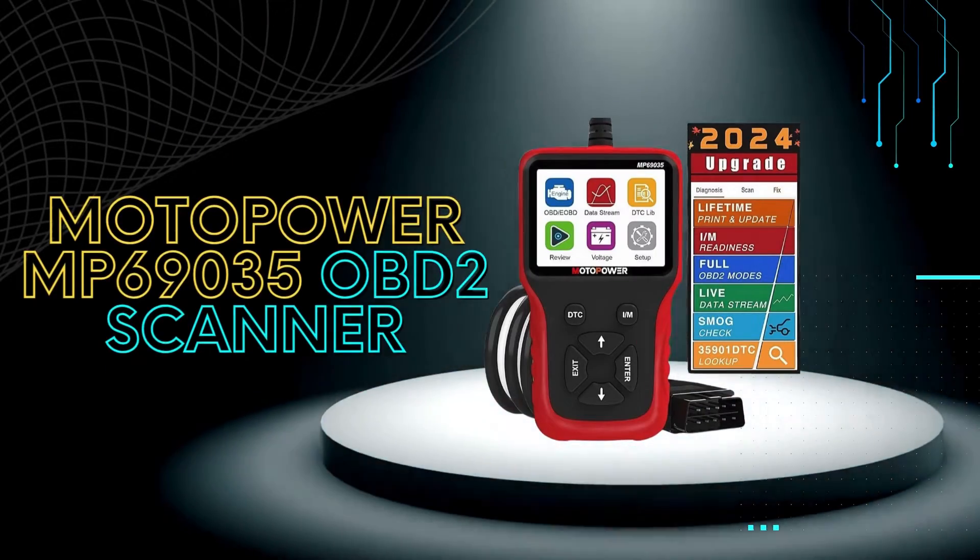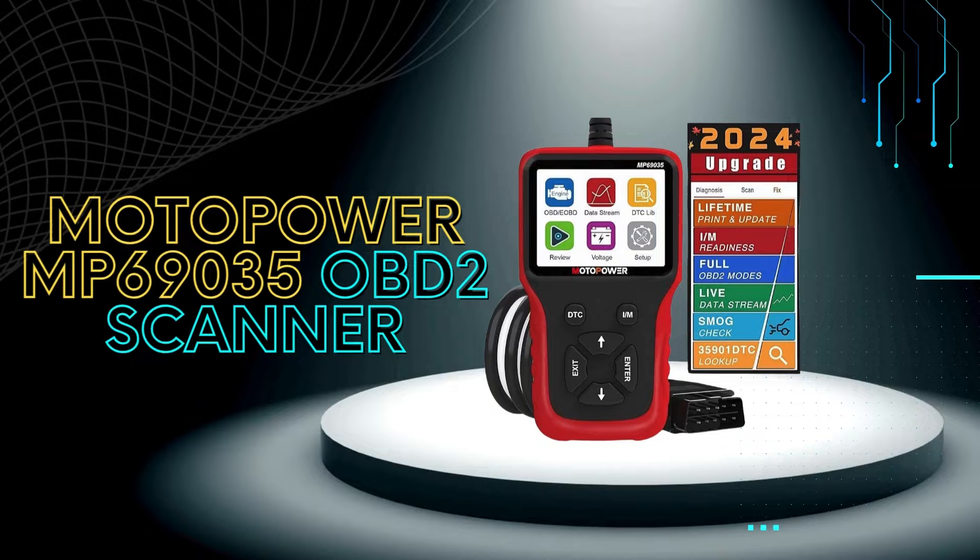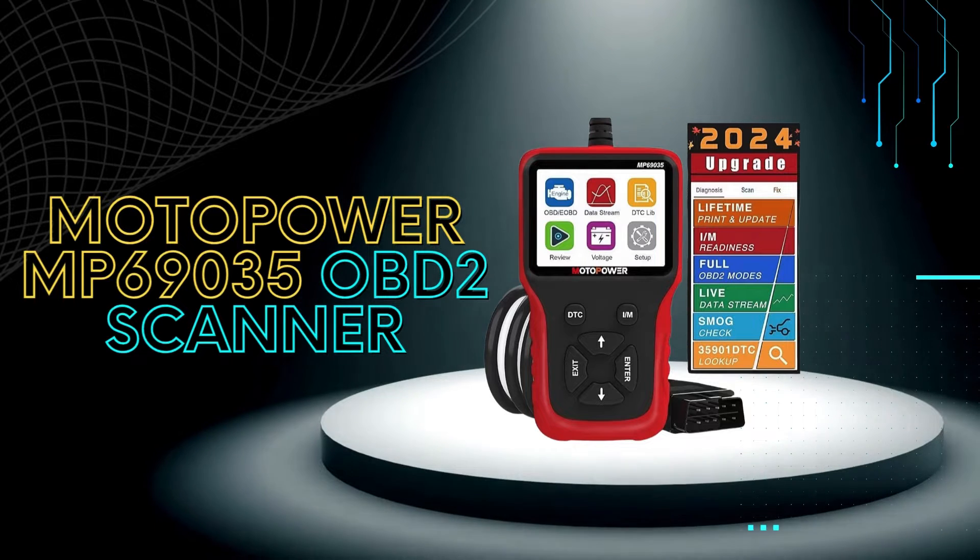Today we're taking a closer look at the Motopower MP69035. This is a budget-friendly scanner that packs a lot of features for the price, so let's get started.